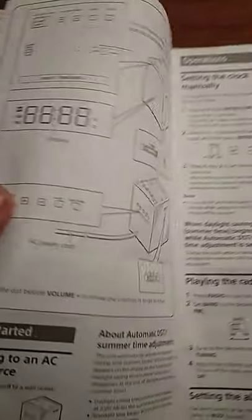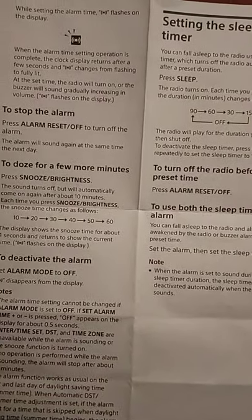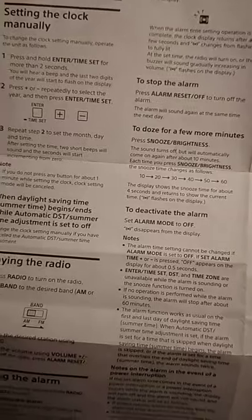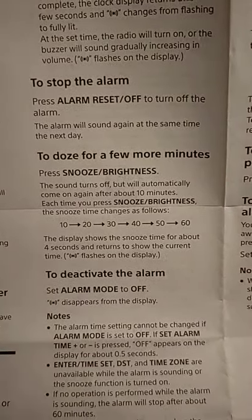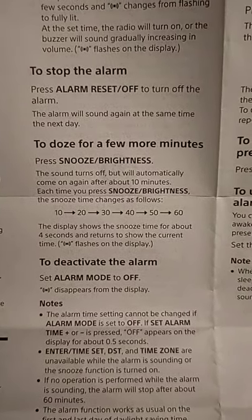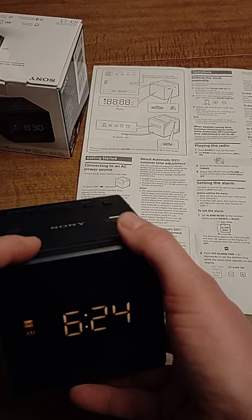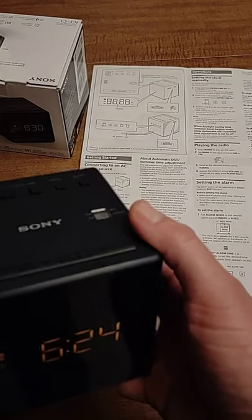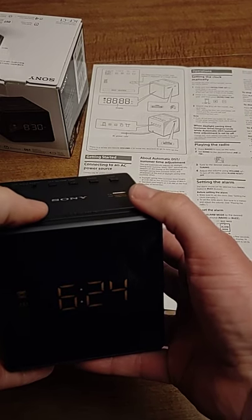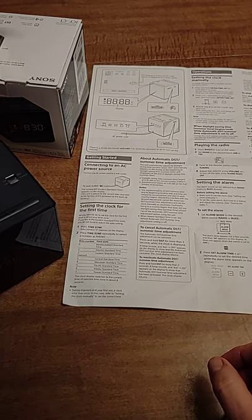Just to confirm from the manual — it shows 10, 20, 30, 40, 50, 60 minutes for snooze. So remember that when you're halfway awake and fumbling for the snooze button. To change the brightness of the display, simply press the snooze button — it has three brightness settings.